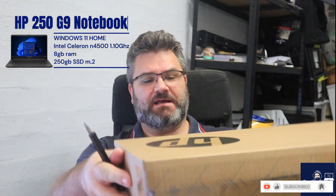G'day everyone, Adam from Jim's IT Penrith. Haven't done an unboxing video in a while, so I thought I would do another one. I've got some stuff that just arrived for a client - it's a HP laptop 250 G9. Not a bad machine, I don't mind the HP laptops. Let's give it a crack open and see what's inside.